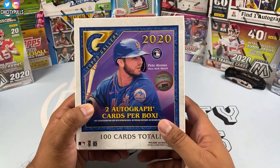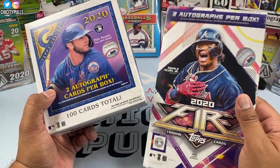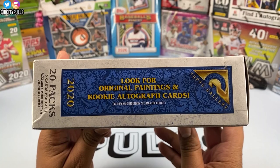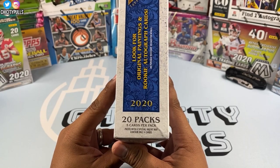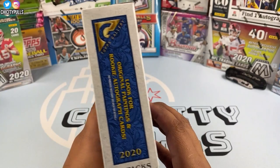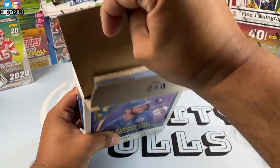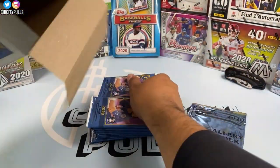Here we go — 2020 Topps Gallery, Peter Alonzo on the cover. You get two autographed cards per box, so this is a hobby box, similar to the Target exclusive Topps Fire. You get two autographs, 100 total cards. On the side it says look for original paintings and rookie autograph cards — hopefully we get that Luis Robert rookie. There are 20 packs, five cards per pack, with special insert packs containing four cards. Here is our box topper.